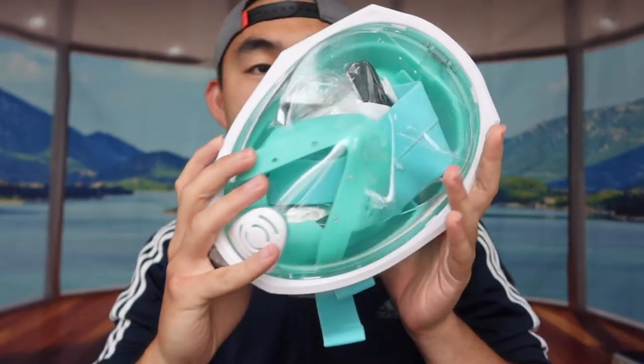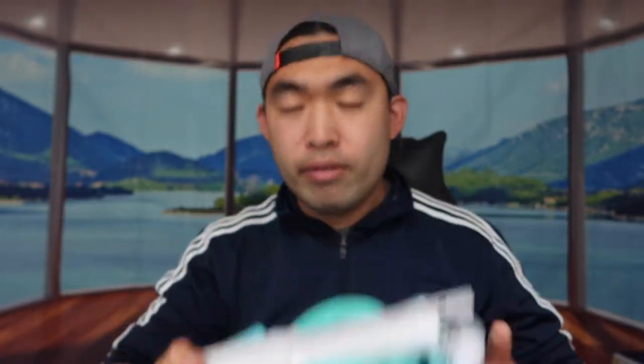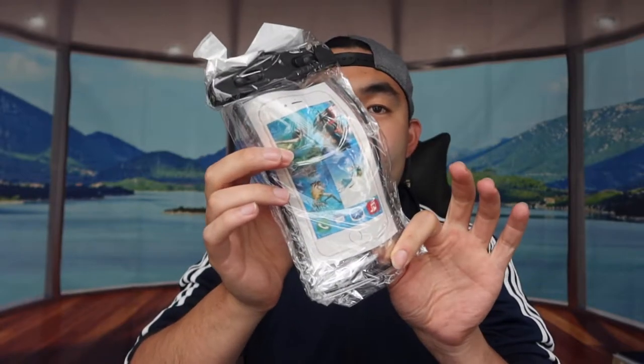If you're curious what I mean, refer to the image right here. First things first, let's open up the product to show you what's included inside. They provide you a very nice little bag to carry it around in. Right here we have the actual product itself — let's take it out. Inside the back they provide a waterproof pouch for your smartphone if you don't have one already.